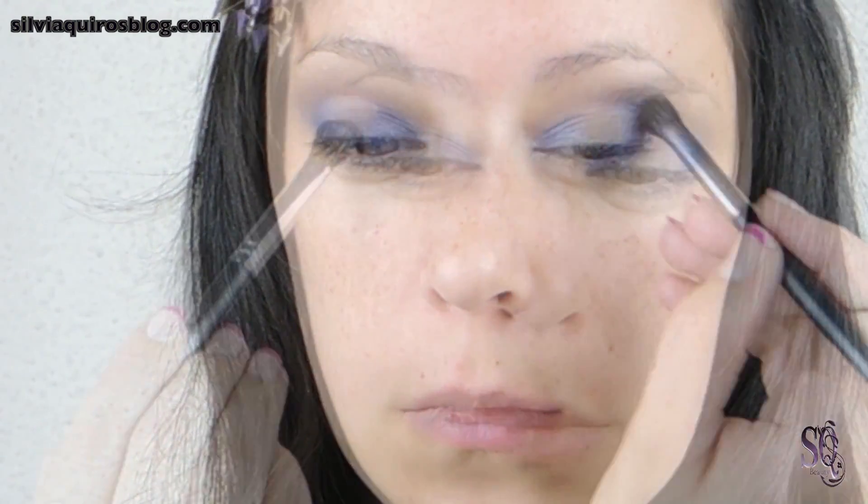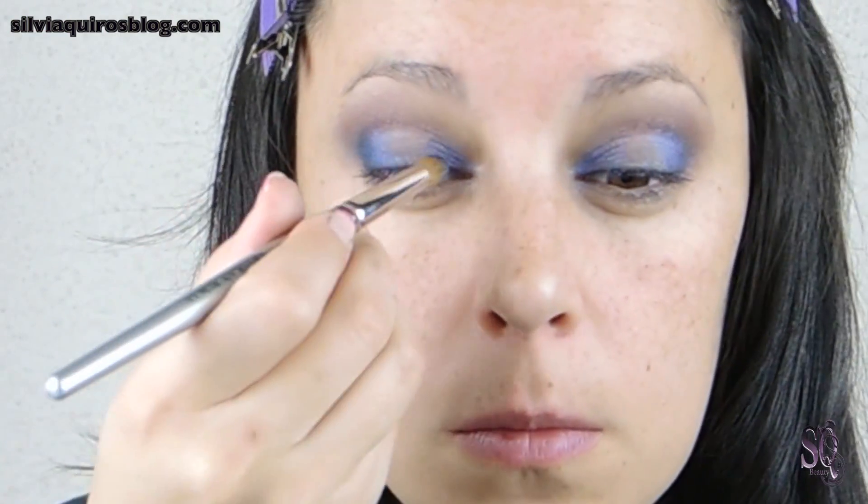Next, I'm going to help myself blend this color by using a soft peach on the crease. Then I'm gonna apply a little intense blue on the outer part and the inner part — a darker blue — and blend it.